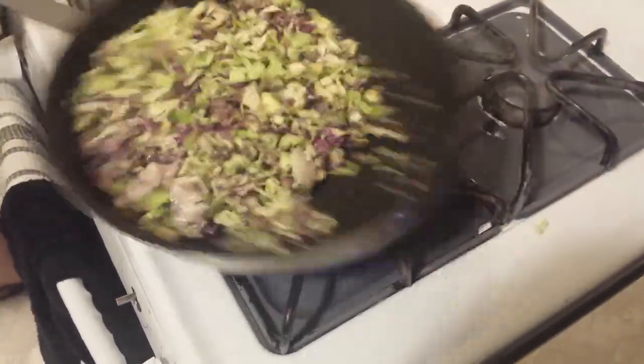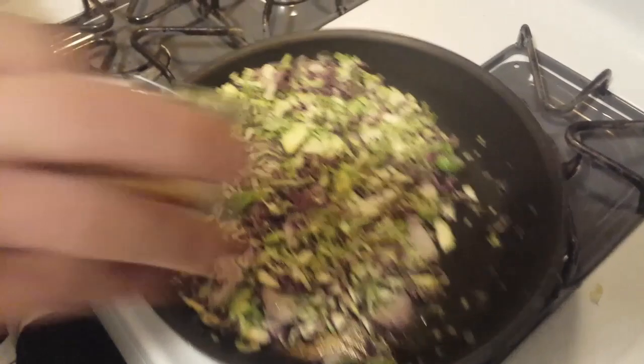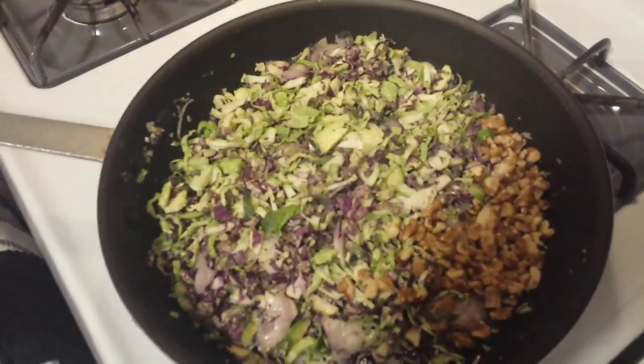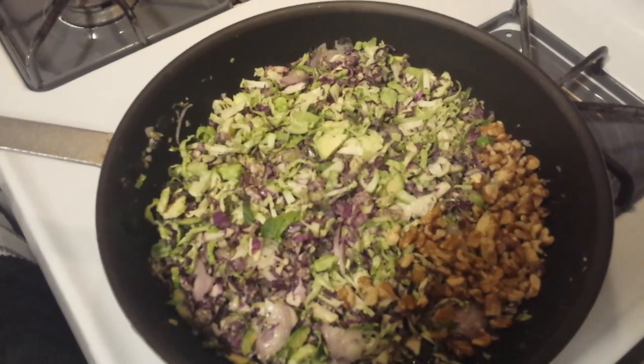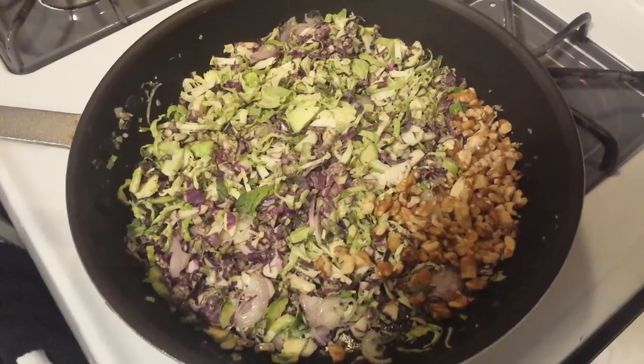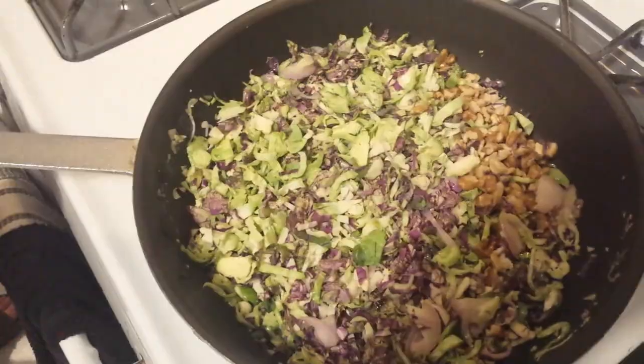Give it a little flip to make sure you get a little bit of the butter on everything. We're also going to put our walnuts in now — we do want to toast them a little bit, so make sure you make a little space for them. We're just going to let that cook for a little while. The brussels sprouts are going to soften up and those walnuts are just going to toast on the heat as well.